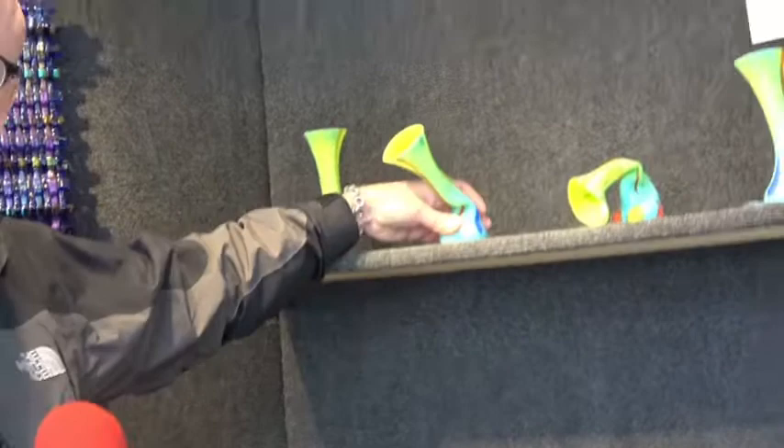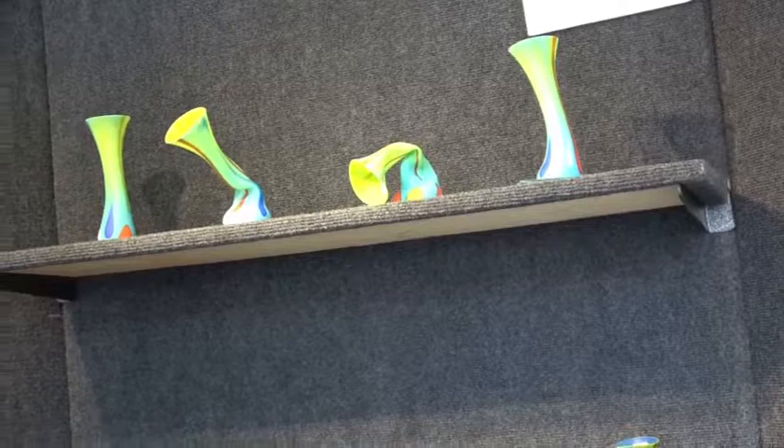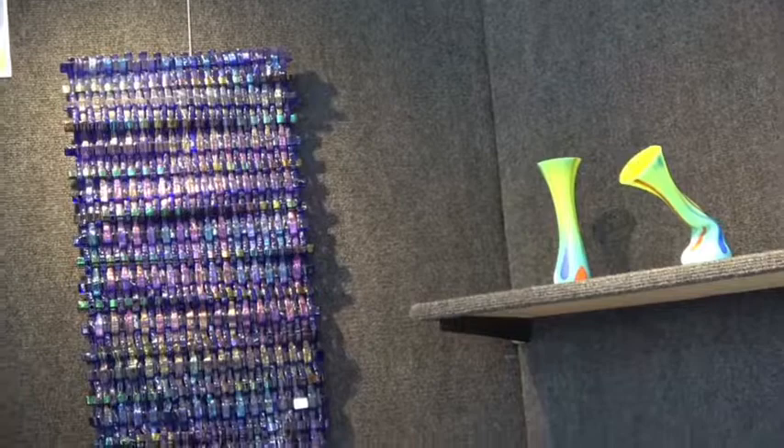All of my work, or most of my work, is sandblasted and really textural — very lovely to the touch. I like color and form and texture.